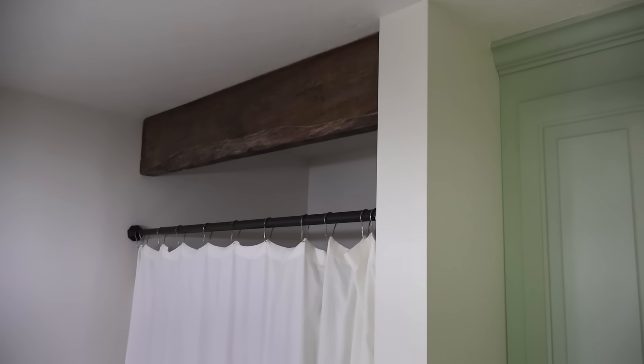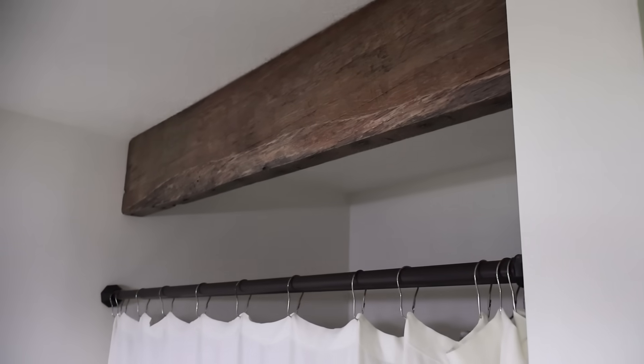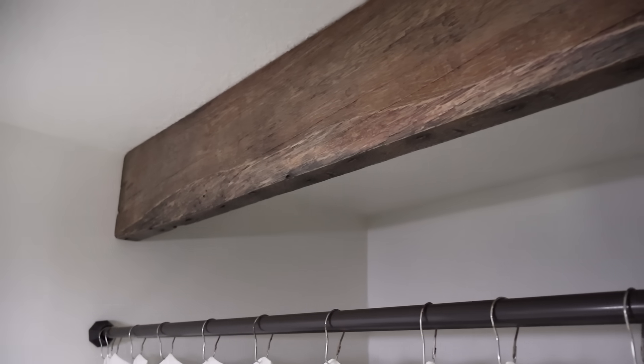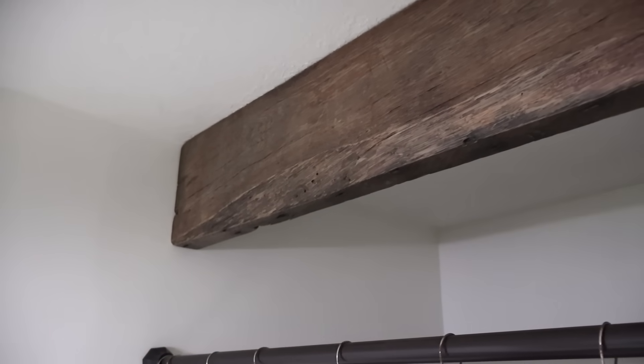And yes, the wooden beam is still hanging tight there above the shower. I remember how scary it was for me to put it up by myself — there wasn't anyone home at the time and I was determined to get it fastened to the wall without any help.